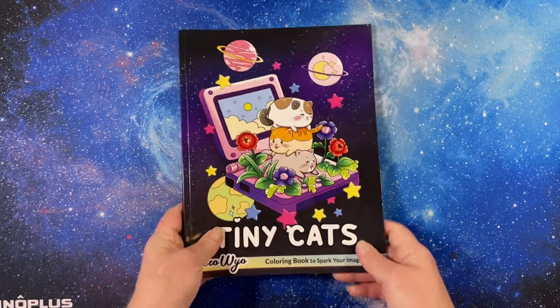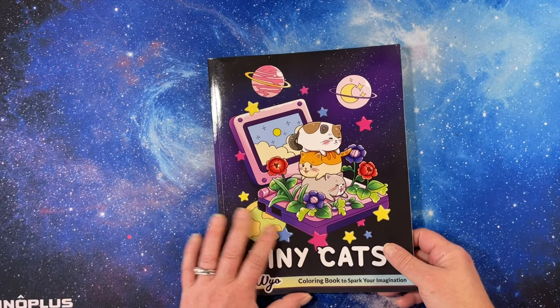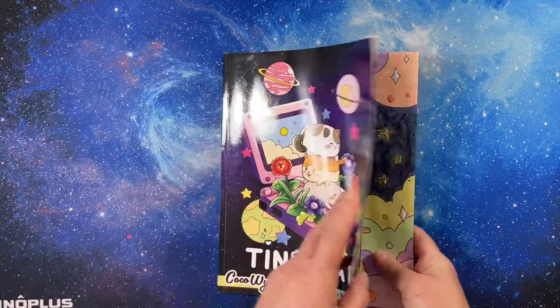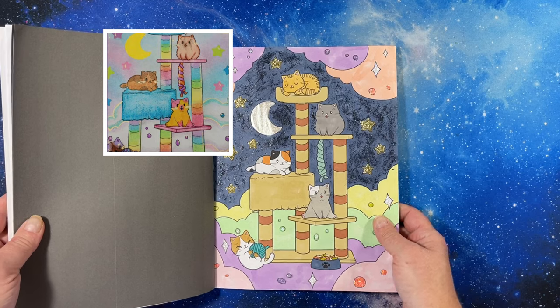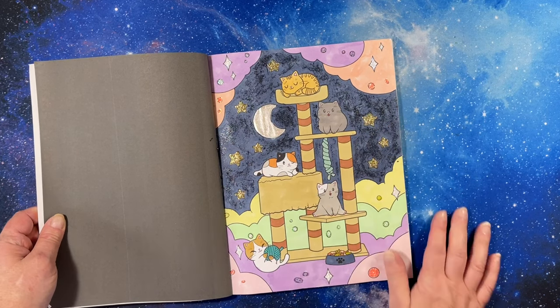The last one — a buddy color with Denise, The Enabling Colorist. We did Tiny Cats from Coco Wile. I'll put a picture of Denise's in the corner so you can see what she did.